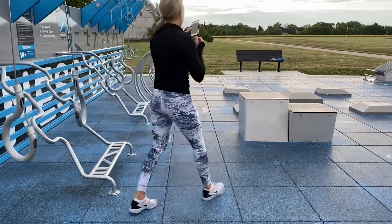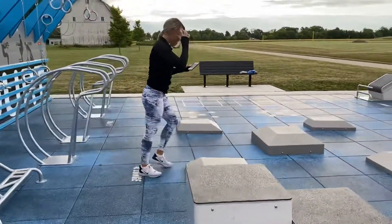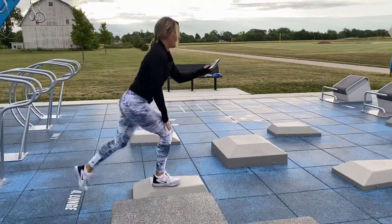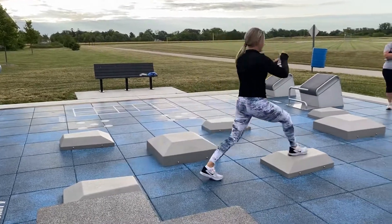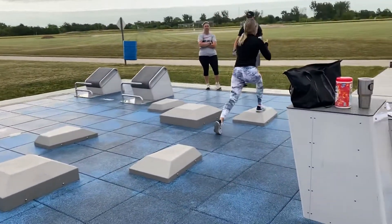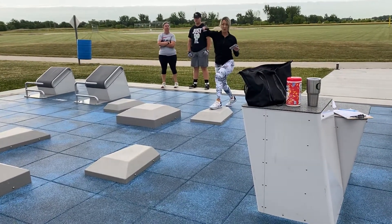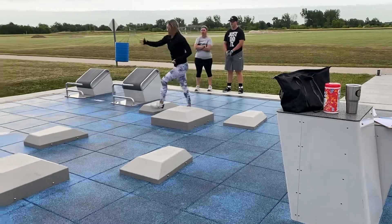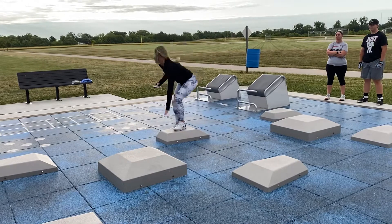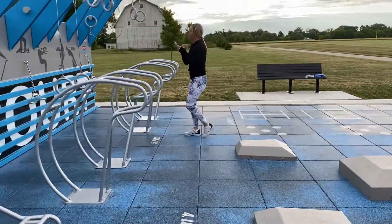Walking lunges: use the boxes, put your right foot on, walk lunge — right foot on, left foot off, big step, right foot on, left foot off — then switch and lead with the left leg. Walk it back. Your partner picks any of these and does side-to-side tap squats.